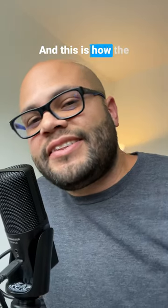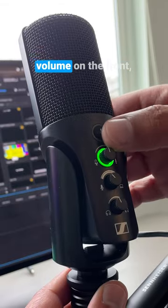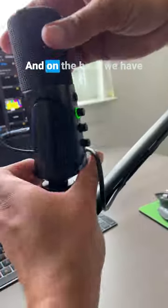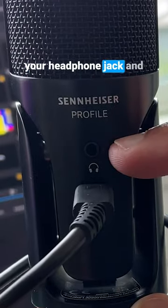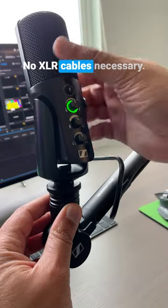And this is how the Profile USB microphone by Sennheiser sounds. It has various options for controlling your volume on the front, including a mute button. And on the back, we have your headphone jack and a USB-C connection to go directly into the computer. No XLR cables necessary.